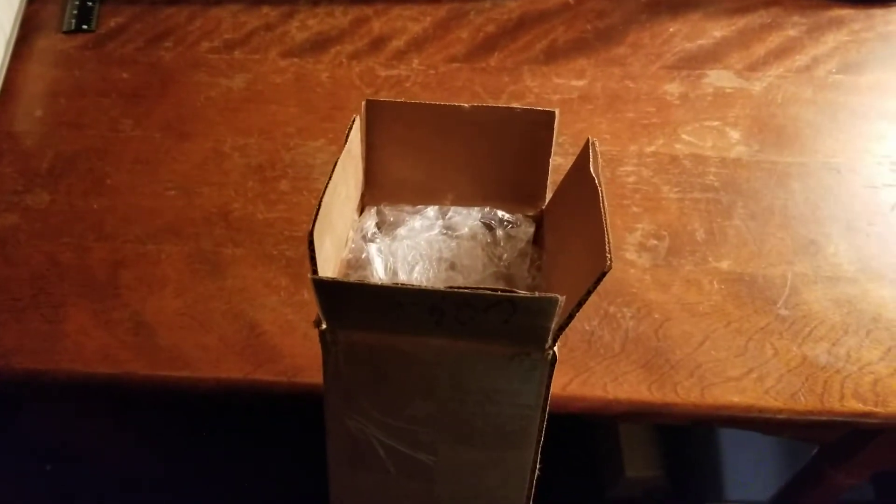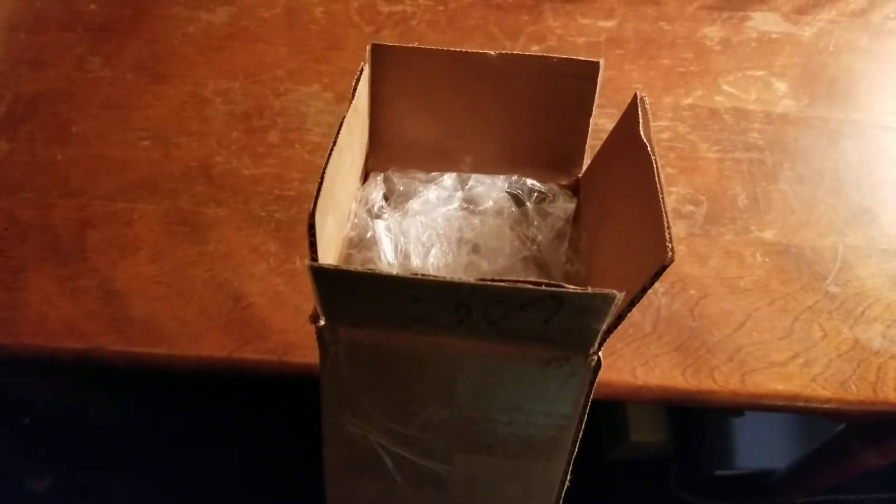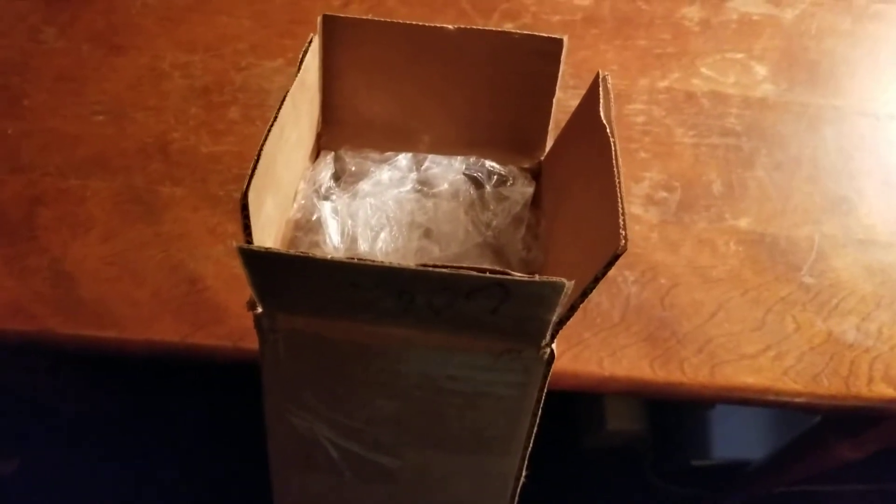Here I am at the desk where I pen all of my tomes. It is blizzarding out — the weather is frightful — and I have another full-on legit unboxing. Isn't that delightful?